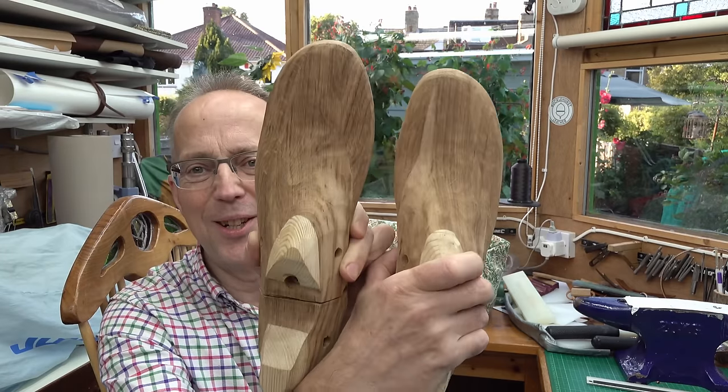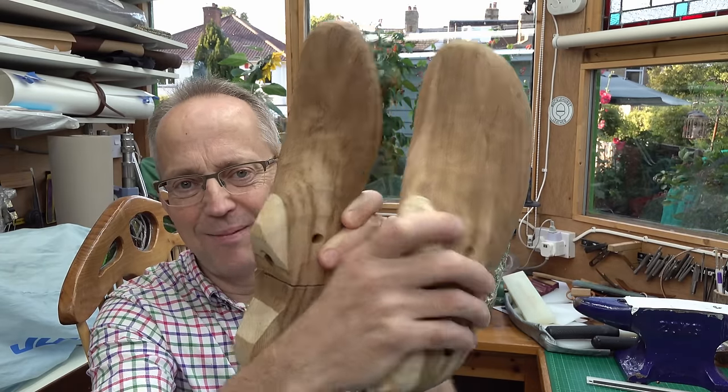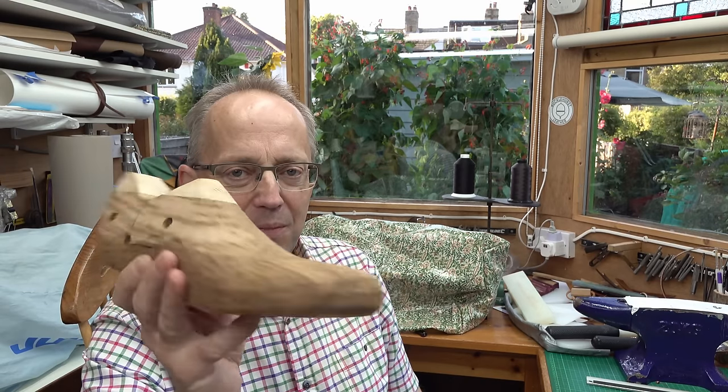I have my shoe lasts. A bit nuts - I should have just bought some probably - but it's quite interesting and you learn a lot by trying something like this. I now appreciate the different parts of the foot and how they differ, and you get a feel for it, which I think is quite important. We'll see how I get on with the actual shoemaking, and that'll be another video. Thanks very much for watching - if you haven't subscribed, please subscribe, and I'll see you in the next video.